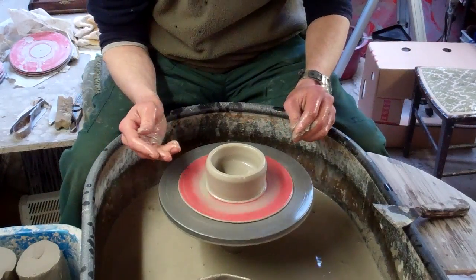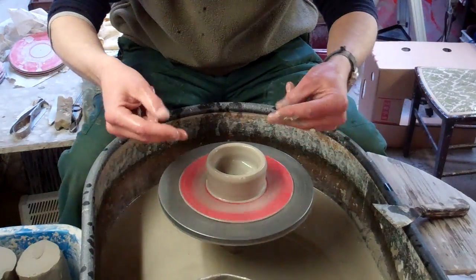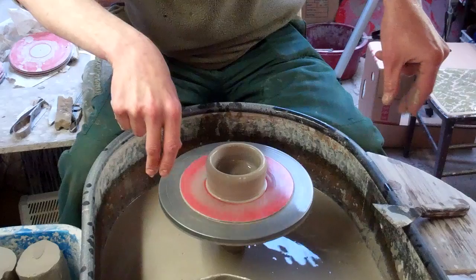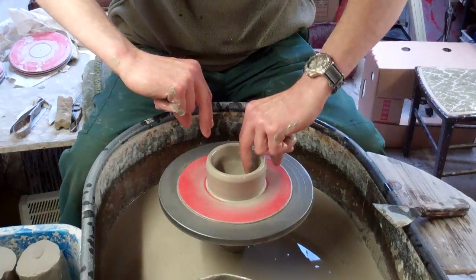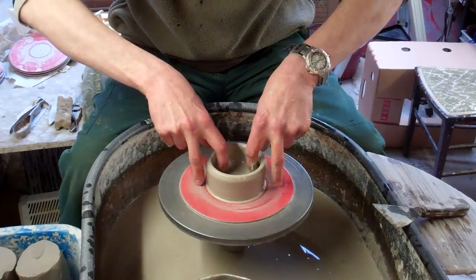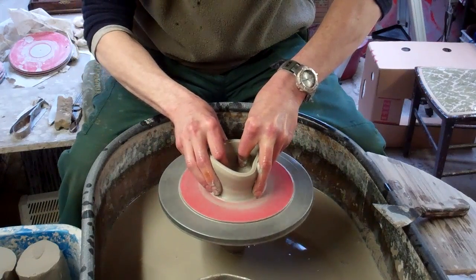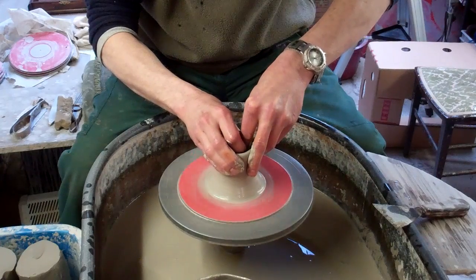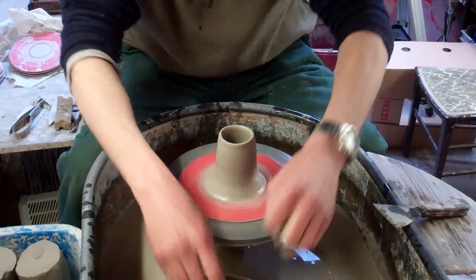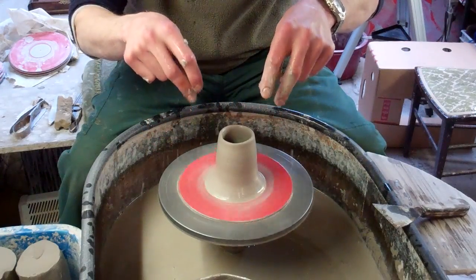And then the first lift I always do is quite a strange one. I can't really get the camera in the right position, but if you see it on most of my videos, I use sort of three fingers of each hand and use both hands. So basically what you're doing is pinching the clay at either side — between those two fingers it's quite a strange move. I'll show you, it's really effective. And that gets you the first sort of lift, using the pinch grip thing.